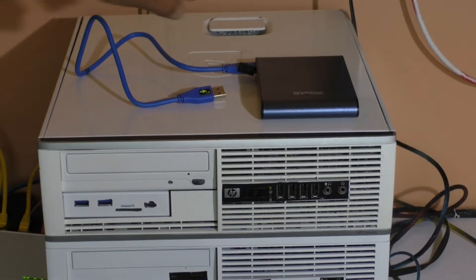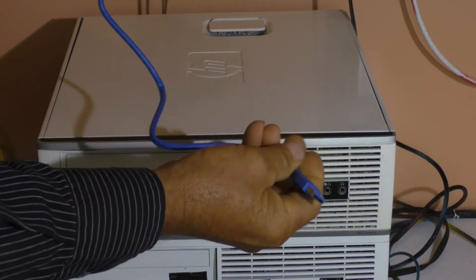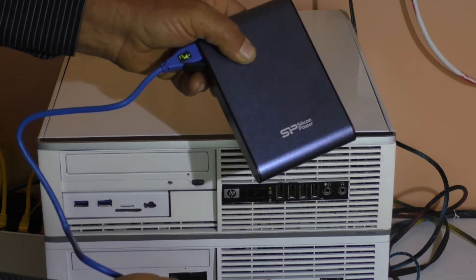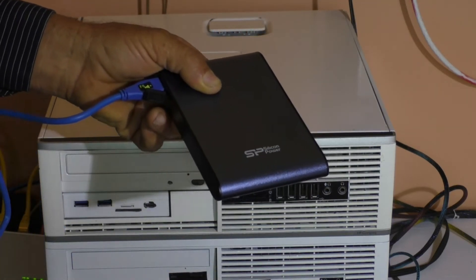First thing is, just unplug any external drive you have in there and set it aside. That way it's impossible for you to accidentally format this drive when you think you're formatting the SD card.